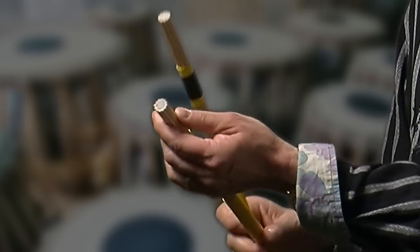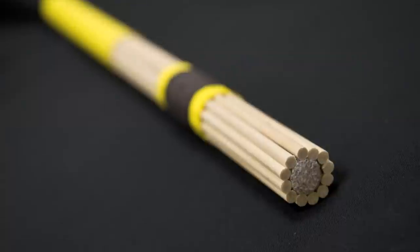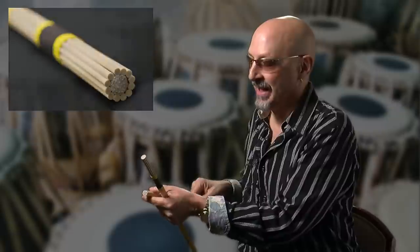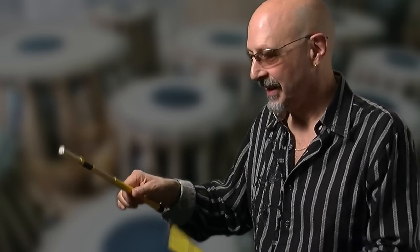I have two versions of the Talawans. This is bamboo with 11 dowels, and this one is birch with 12 dowels. The distinguishing feature of the Talawans is that there's foam from here to here. It absorbs the shock of the dowels hitting the cymbal or the drum, but it also gives you a great feeling of rebound.